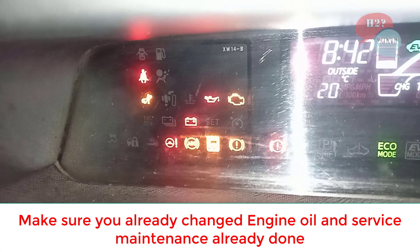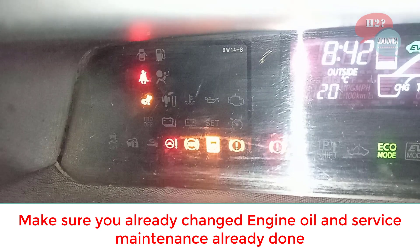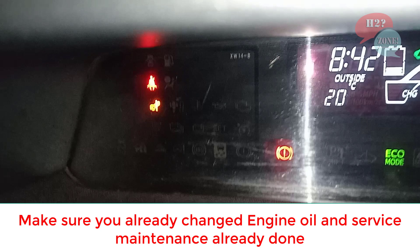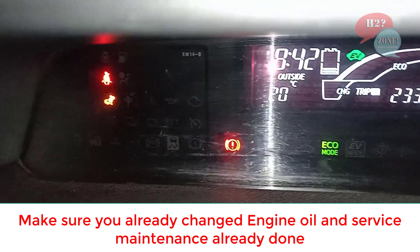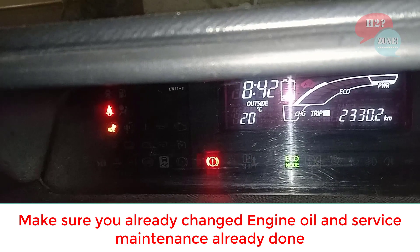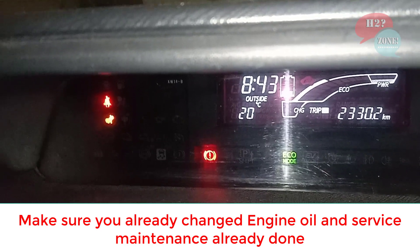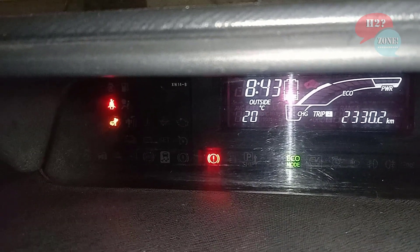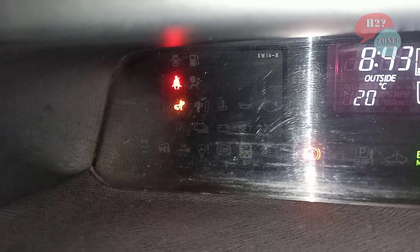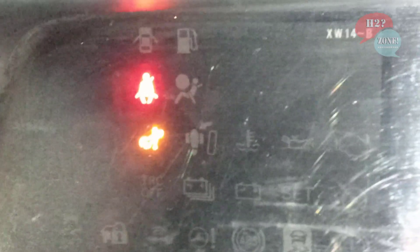So what you need to do is service your car. But if you think you already changed your engine oil and your service is already done, then this problem is most likely due to a fan dust problem. You need to clean the fan of the hybrid battery.